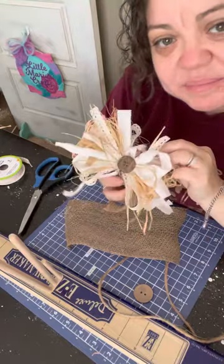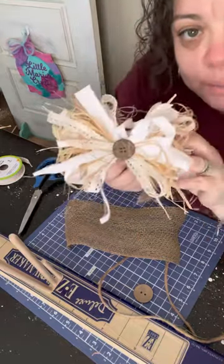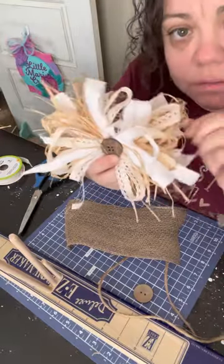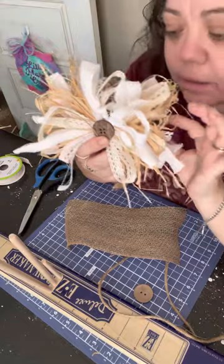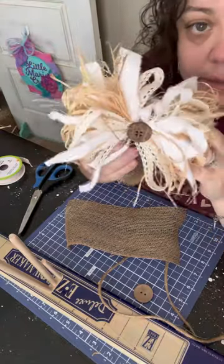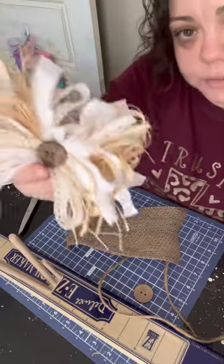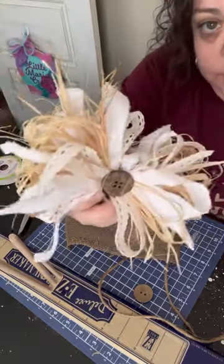Hello! Today I'm going to be showing you how to make this rag bow to decorate home decor, put it on a door hanger, anything like that. Very easy, but I'm going to be showing you step by step what I do to achieve this look.